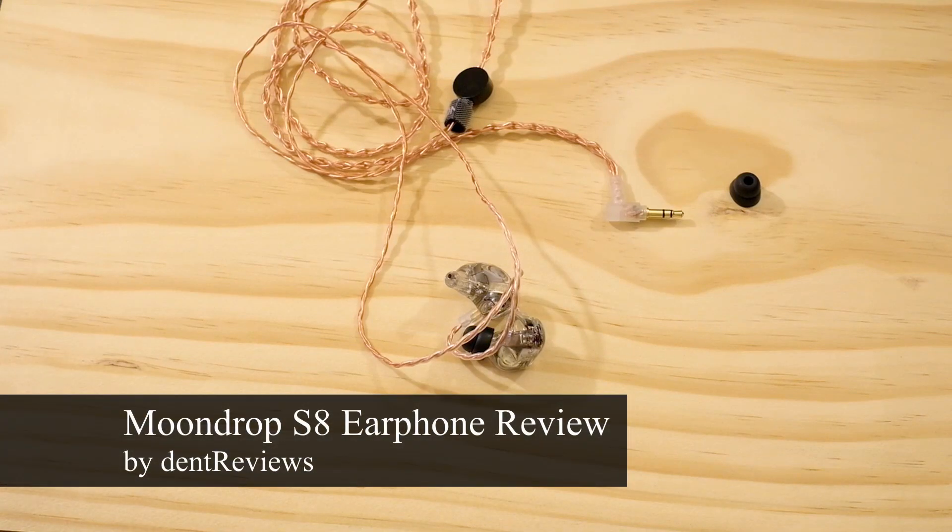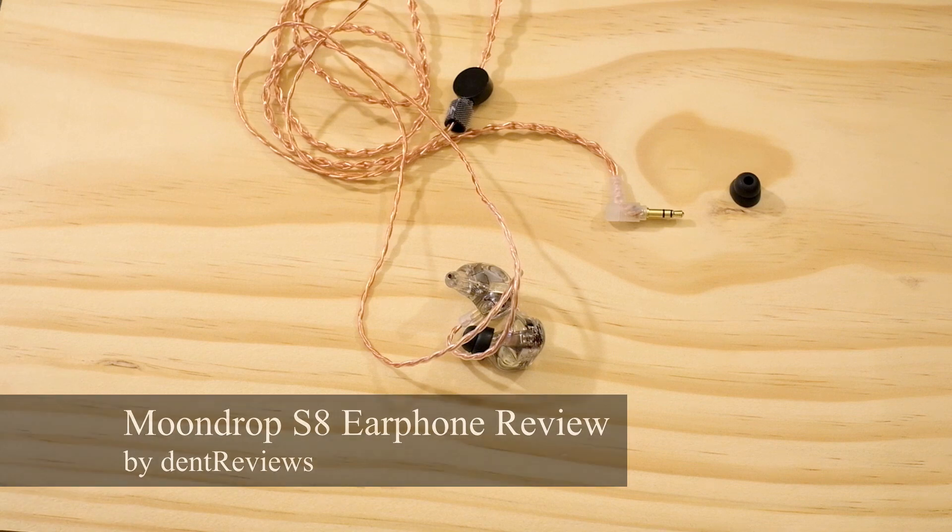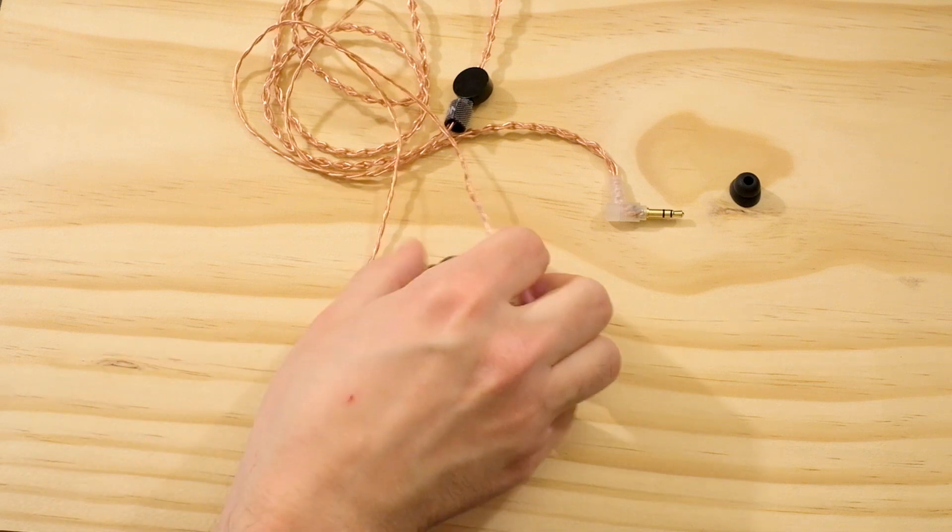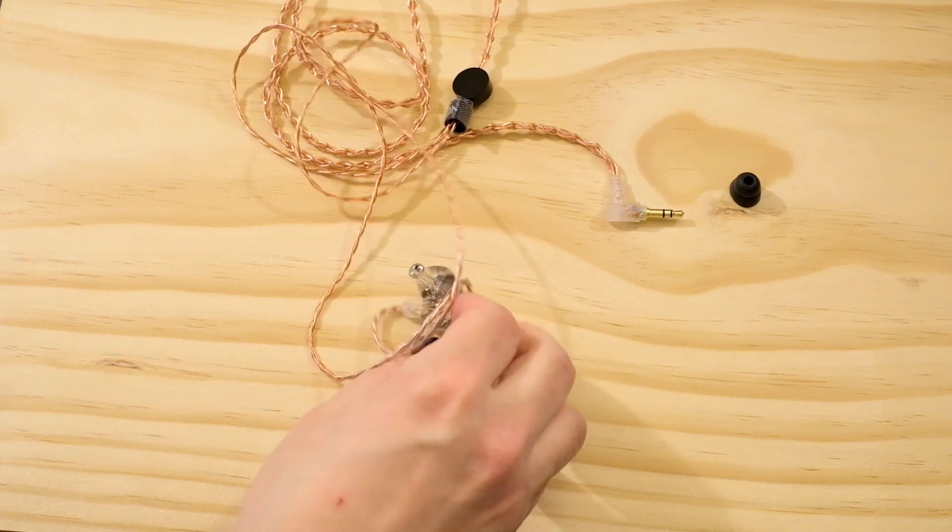Welcome to Dent Reviews. Today I want to do a review of the Moondrop S8. I want to give a special thanks to MRS at Super Review — he was kind enough to loan me his set, and it is a phenomenal set.